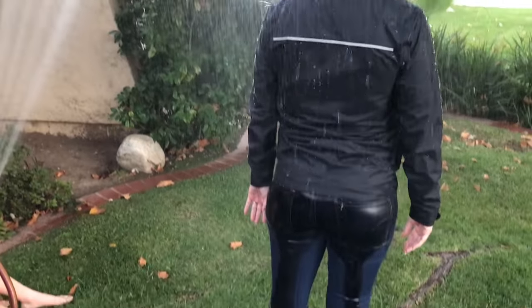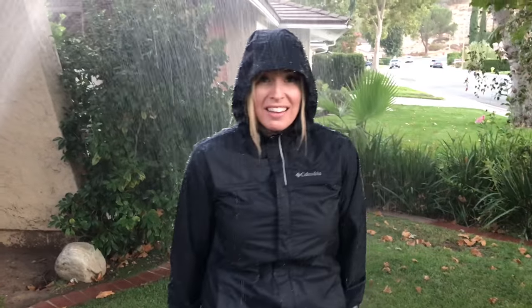Let me just show you my butt — that's a little wet. So if you need a raincoat that comes down a little further... it's dripping in here, it's dripping in.